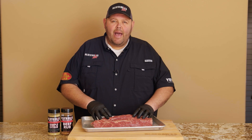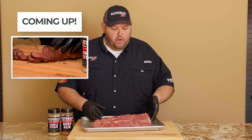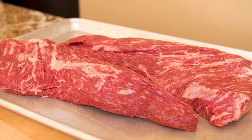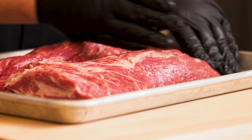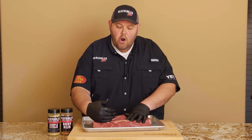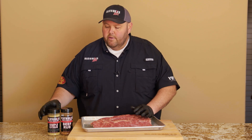We've got our tri-tips out of the pack, dried off, and trimmed a little bit of the sinew and fat that wasn't going to render. The only thing you have to watch for with a tri-tip is the way the grain runs. On the long part — the tail shaft — the grain is running where you can slice it straight. But when it gets down into what I call the T part, the grain starts turning, so you have to position your knife a different way. You'll be able to see once it's cooked to cut against the grain.